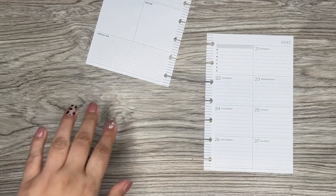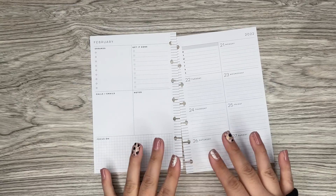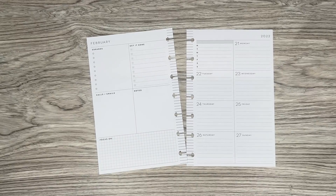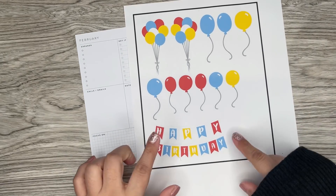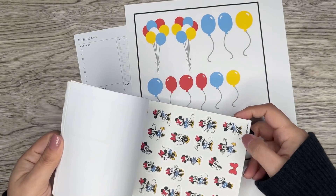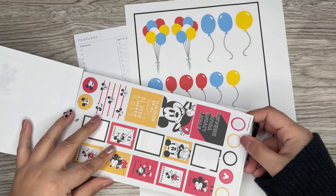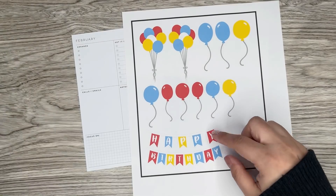Because it's a birthday spread, I wanted some birthday stickers. The only problem is I really don't have many birthday type stickers anymore because I tend to go through those pretty quick. But thankfully I have a Cricut now, so I was able to print out some things from my computer and cut them on my Cricut. I have some balloons and a banner, and I matched them up pretty well with the color scheme — it matches the colors in the sticker book.